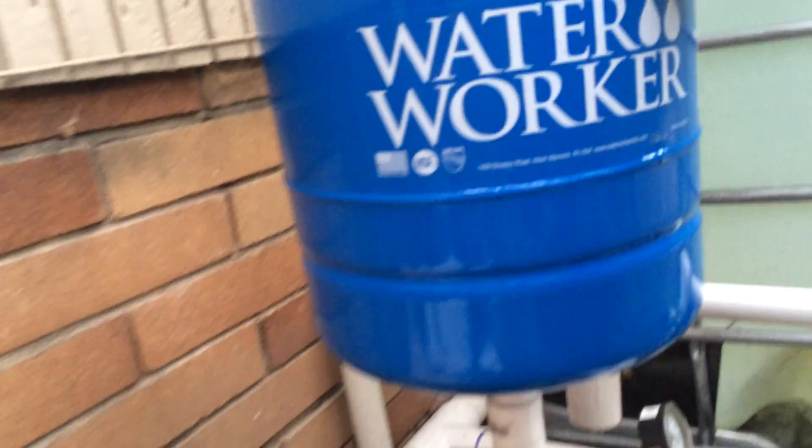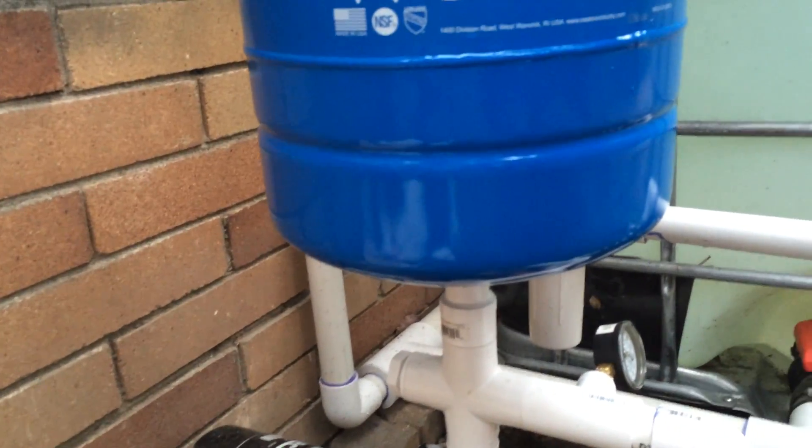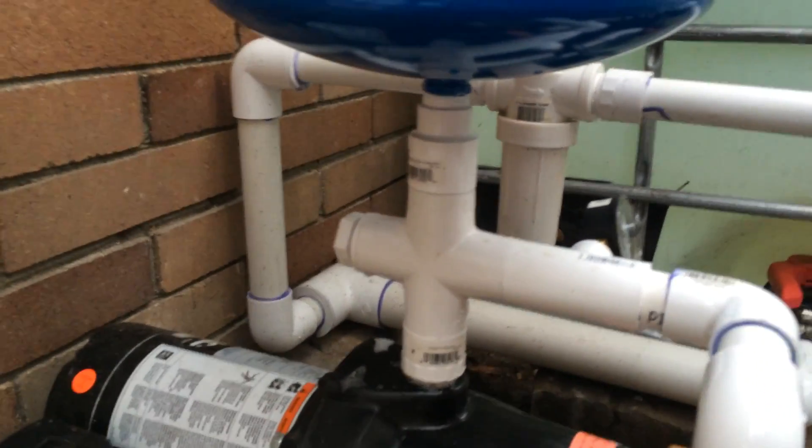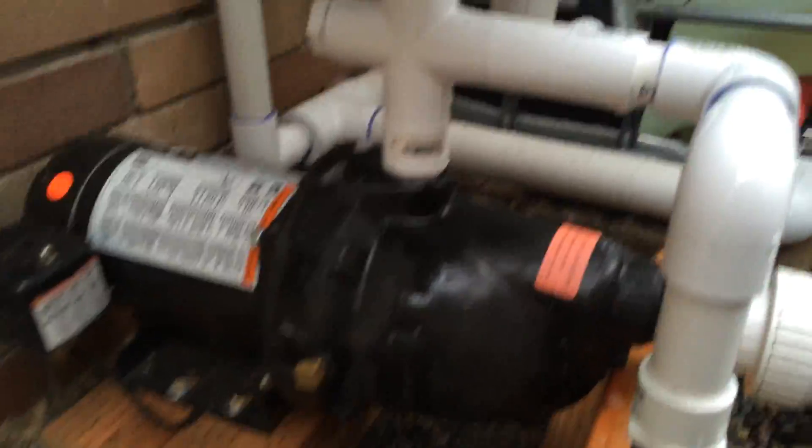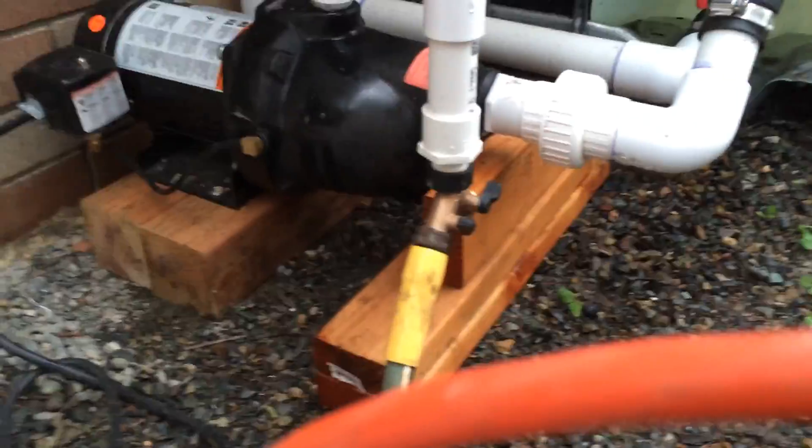So I added this four-gallon pressure tank and hooked it up — there's no water leaks. Let me just plug it in and show you what it does. It'll run for a while, build pressure, and then it'll just keep cycling.